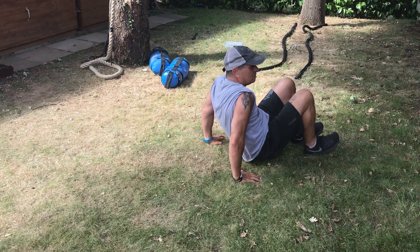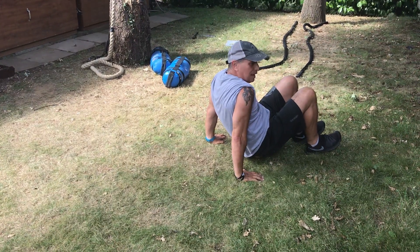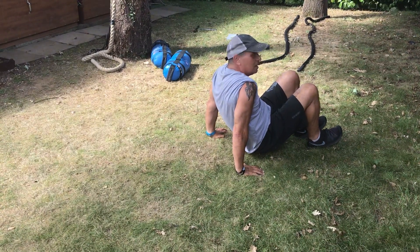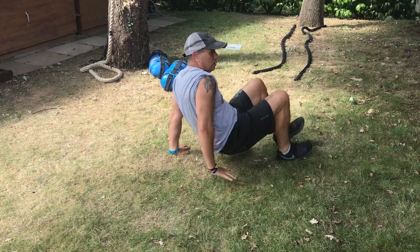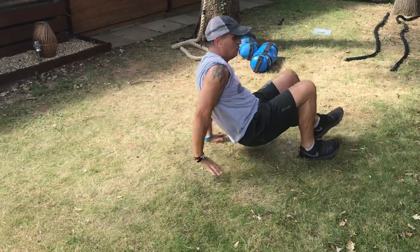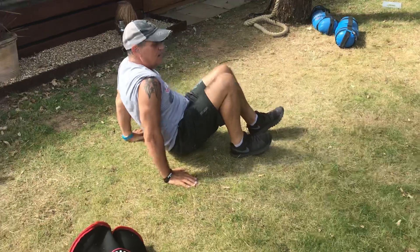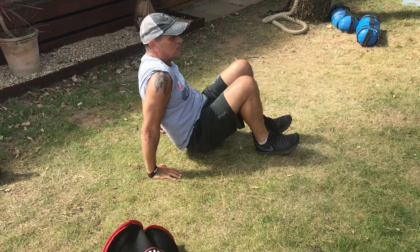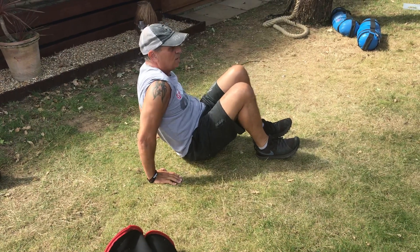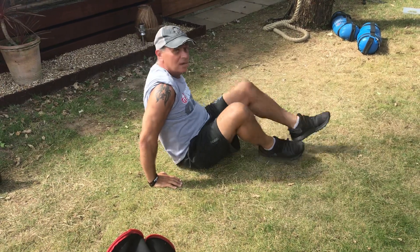Now come backwards — so if you're going to bring the right leg back, the left hand follows. So that's one, two, three, four, five, six, seven, eight, nine, ten. Back into position, and one, two, three, four, five, six, seven, eight, nine, ten. And that's day one.